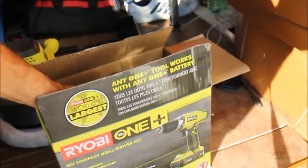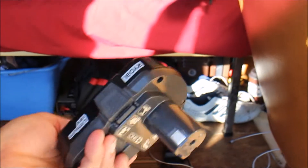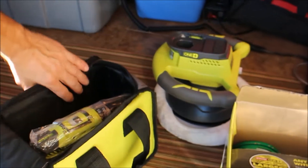My first purchase was this kit — I went out and bought it for $129, and you get a charger and two 18-volt batteries. That was the kit. Then I went out and spent $59 buying the polisher, and those are the two items I got right now.